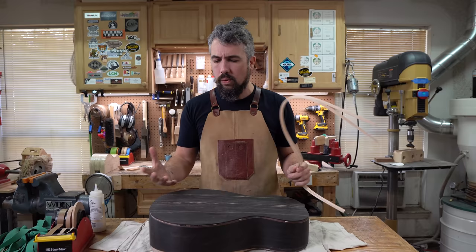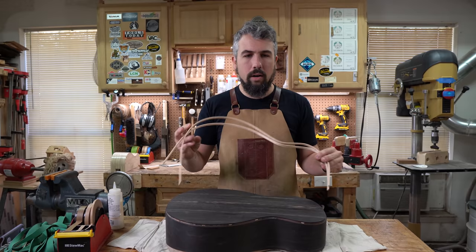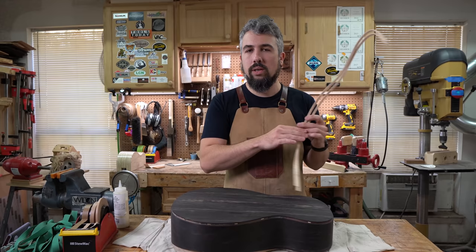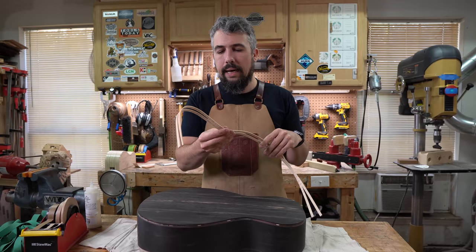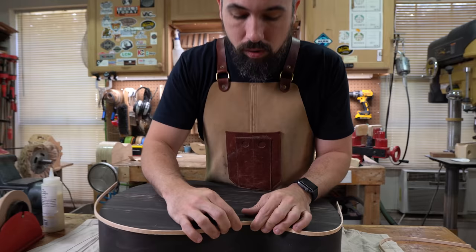We're going to do maple binding on this guitar, which I think is a nice choice because it's going to give us a pop of color and a nice border. We have this really nicely done flame maple that we bent up in our bending jig. I like to bend anywhere between four to eight pieces of binding all together — it's a lot easier, same as we did with the sides.